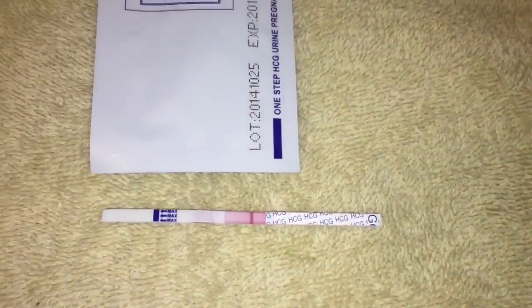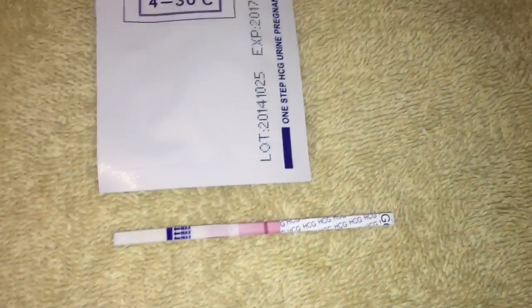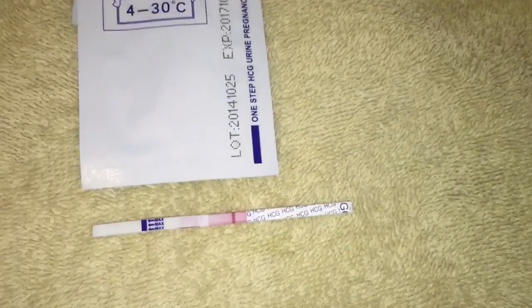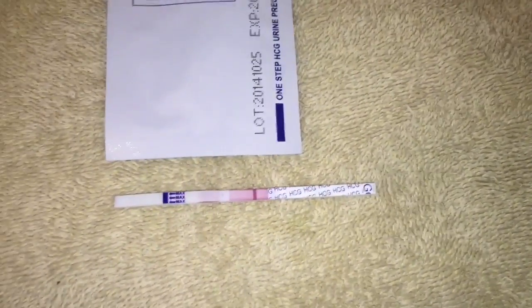I wasn't really expecting to be pregnant, I just wanted to show the test and double check. That is how you take a pregnancy test. For anybody that's wishing for a baby, baby dust to you, and thank you for watching — please subscribe.